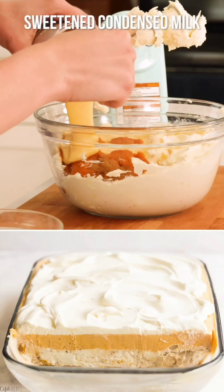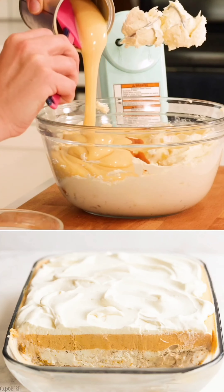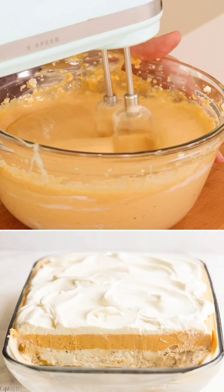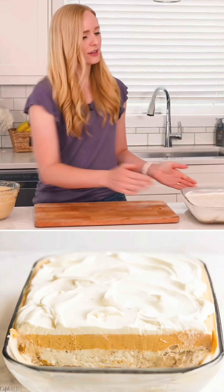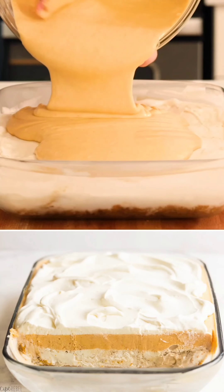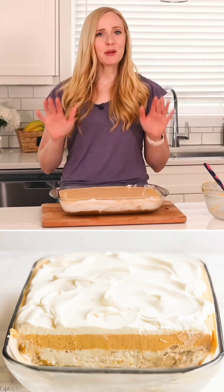The sweetened condensed milk is going to sweeten our cheesecake layer, but it's also going to prevent it from getting too hard. Now that our pumpkin cream cheese layer is all ready, we have pulled our dessert out of the freezer and we are just going to spread it on top.